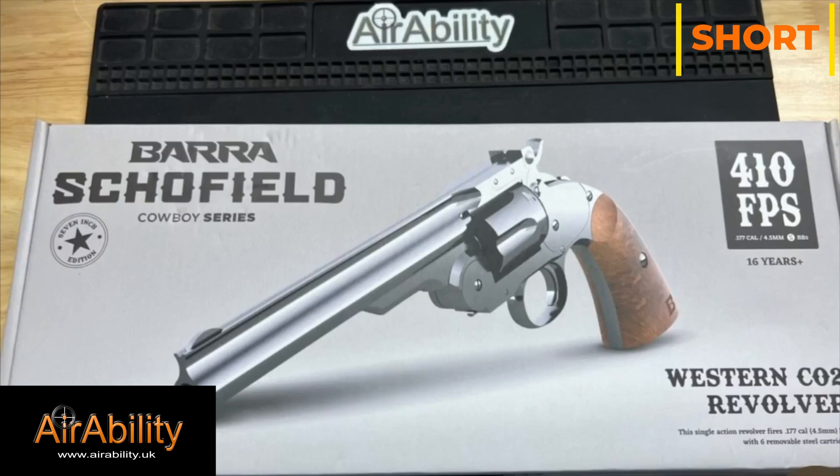Welcome to Airability Shorts — this is your chance to show off your gun to the world. If you want to make a video about your gun, join the Airability Facebook group and say hi. Hello everybody, it's Jim again from Airability.